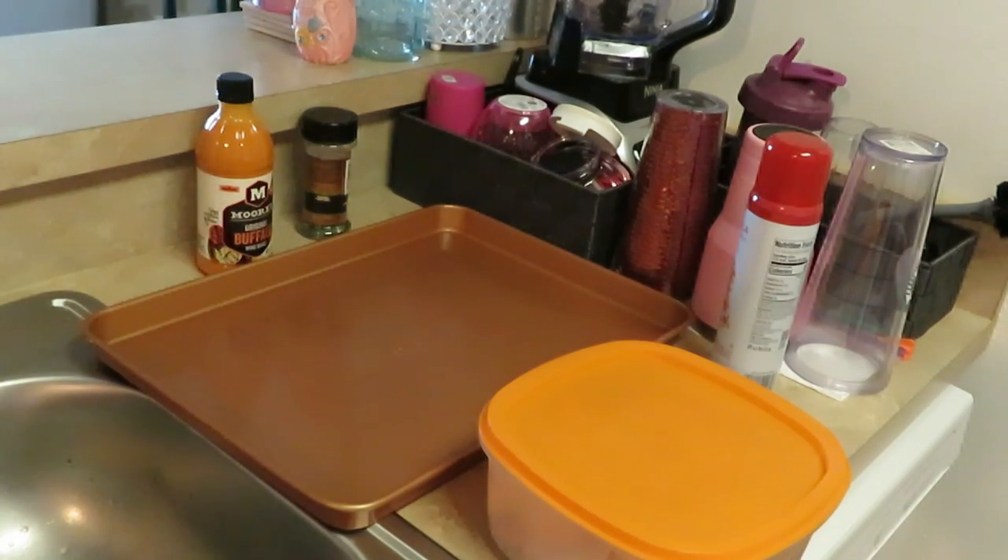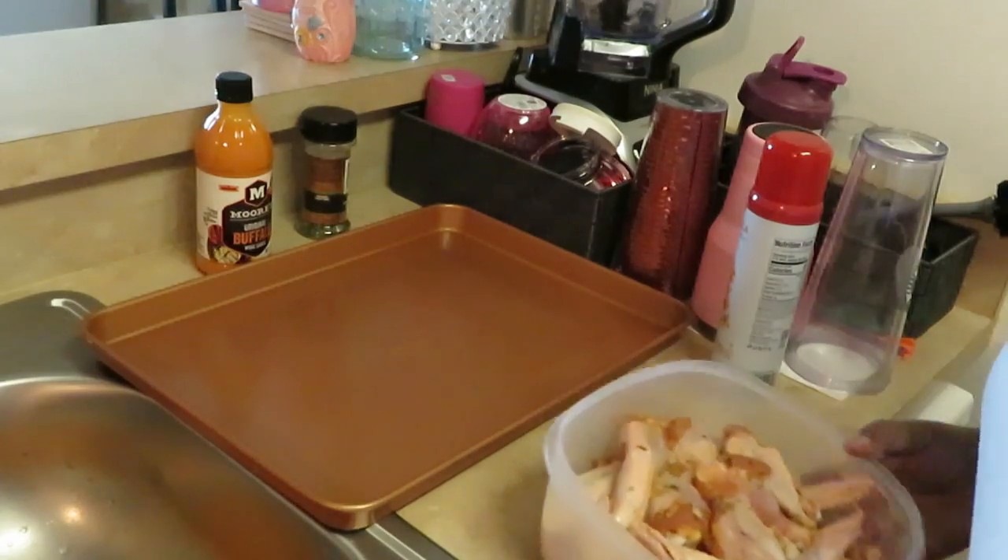Hey guys, it's Erica Misha and today we are cooking buffalo chicken wings — actually they're gonna be baked. I'm gonna put them in the oven: baked buffalo chicken wings.